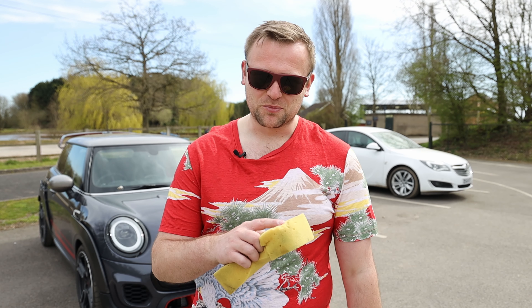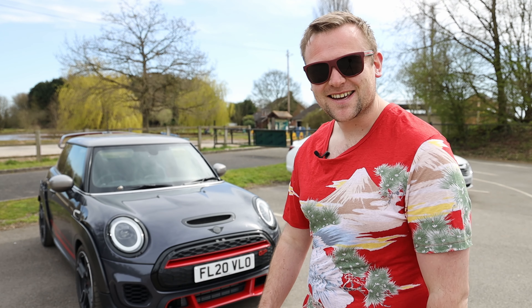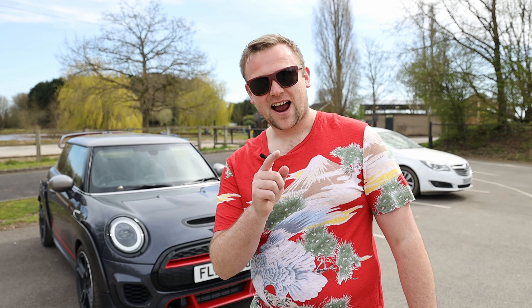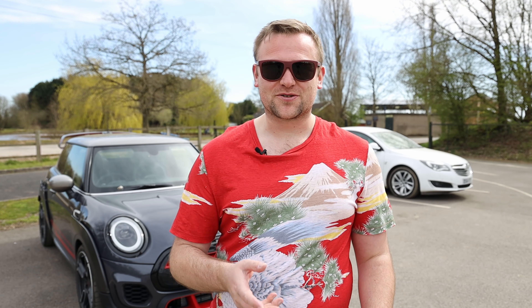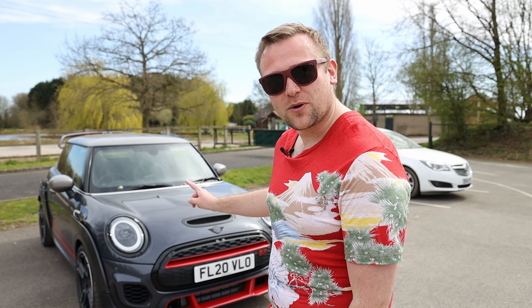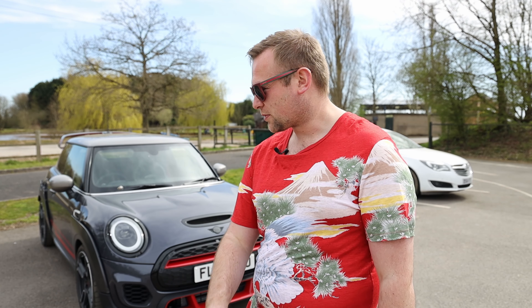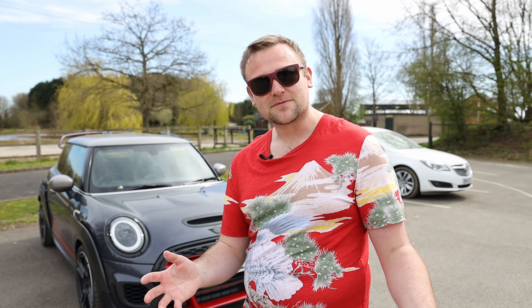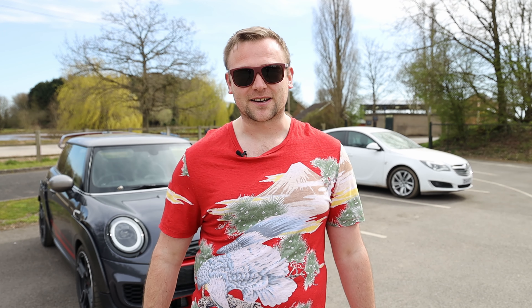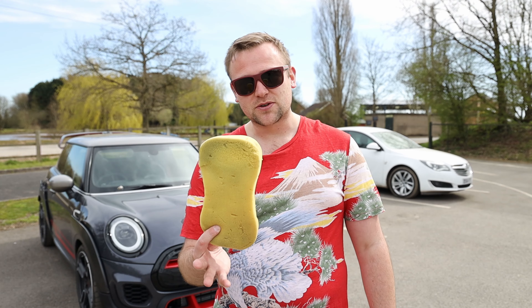Hi guys and welcome back to More Than Cars YouTube. Today this is not how to wash a car. As you've probably seen from the introductory b-roll, this thing has acquired a lot of bird poo, so I'm about to attempt to wash it with the household items I managed to find underneath my kitchen sink. So I have two sponges.